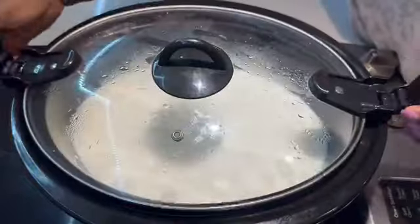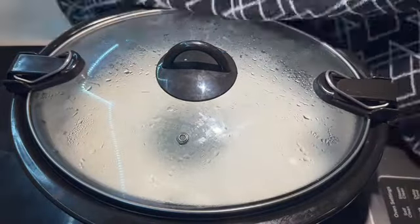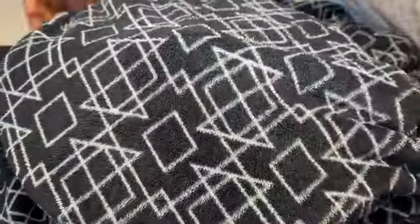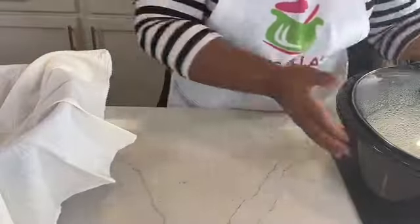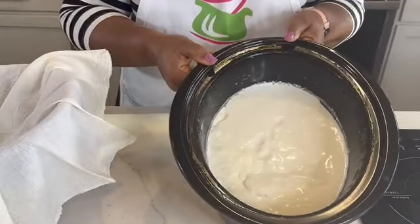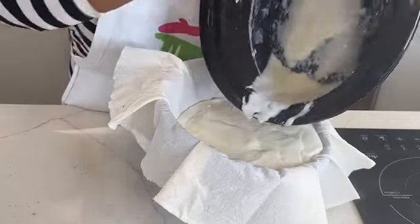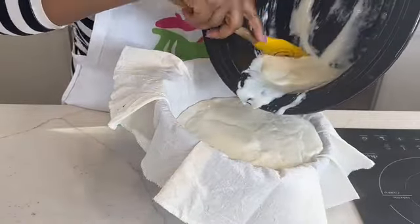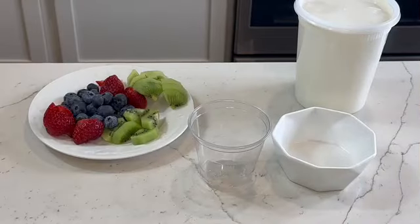The next step is to insulate. You could use a blanket, you could use anything thick. Then I allowed it to go into my oven — a cold oven, not a hot one — and this is going to go overnight. Overnight later, I simply just brought it out. It's very thick, and I'm straining using a cheesecloth. This is going to go into my refrigerator, and by the next morning I'll show you the finished strained yogurt.